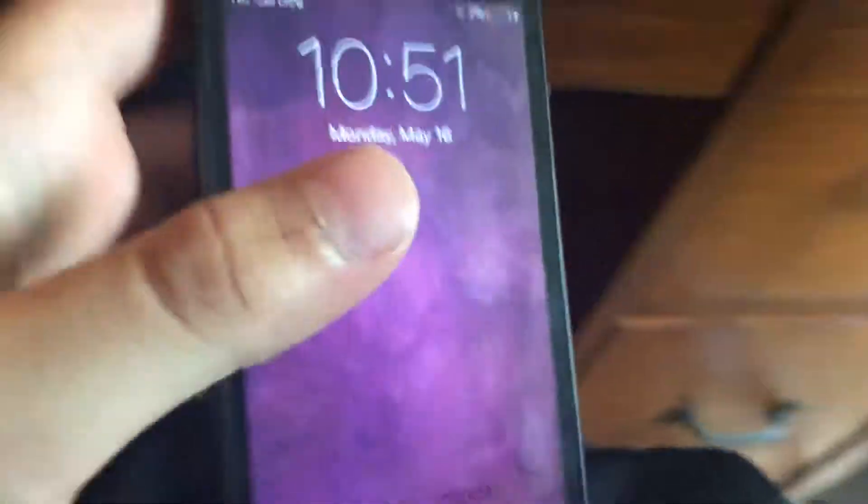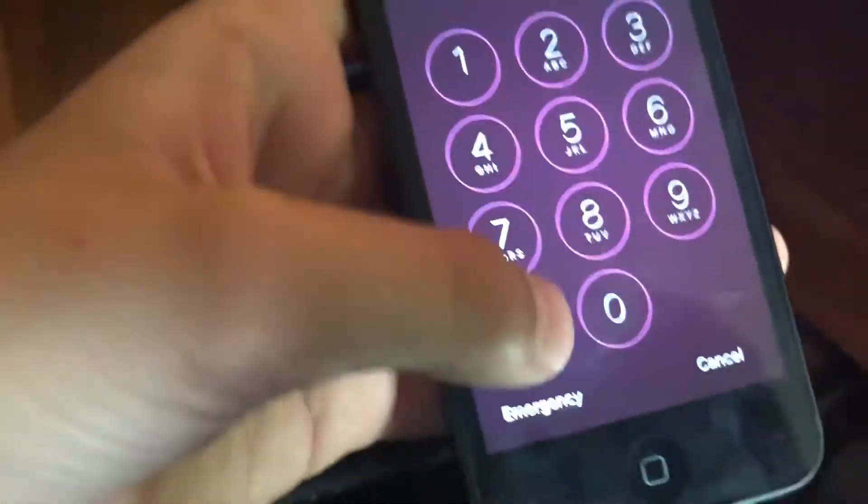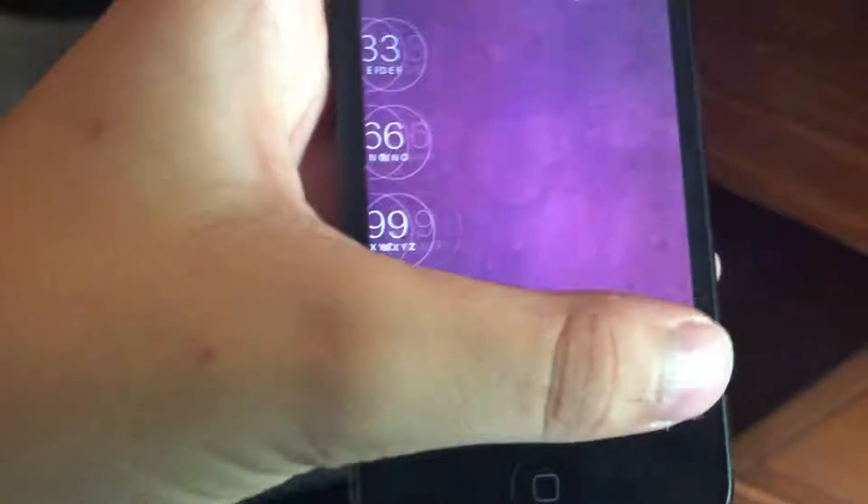Hey guys, that phone guy here. I'm just going to make a quick video. I just got this from the Target bin — this is an iPhone 5 and it is running pre-iOS 9, so iOS 9 or older, which is freaking crazy.